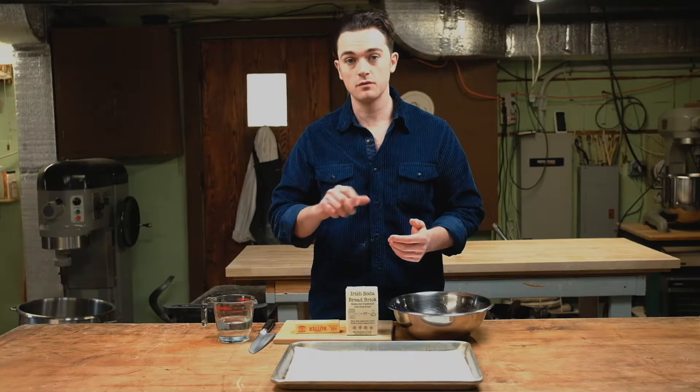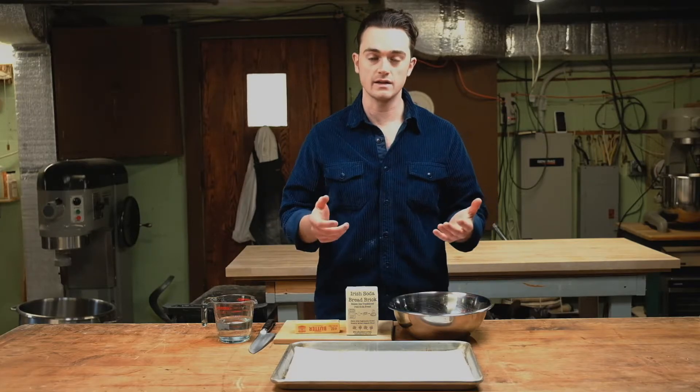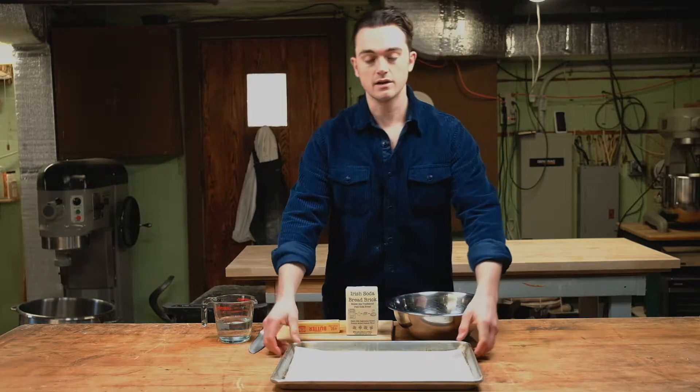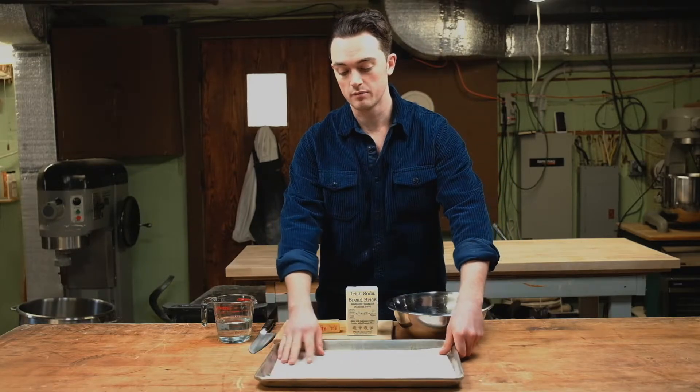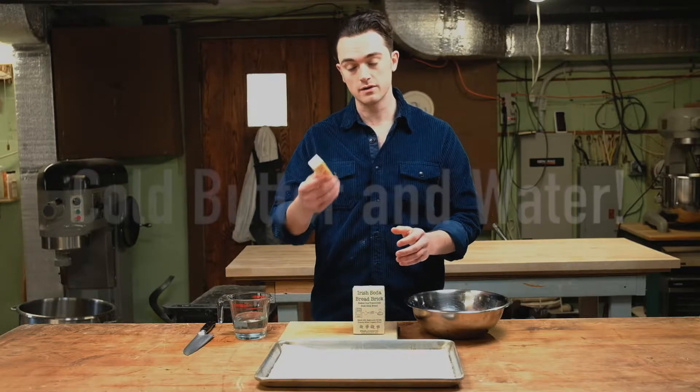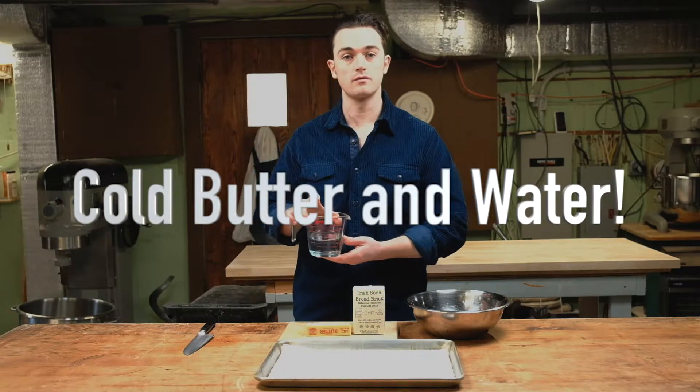First, you want to preheat your oven to 450 degrees. If you're using a cast iron skillet, you want to preheat that in the oven as well. In this case, we're just going to be using a standard sheet pan with a little bit of parchment paper. We're going to need our bread brick, three quarters of a stick of butter, and one cup of really cold water.